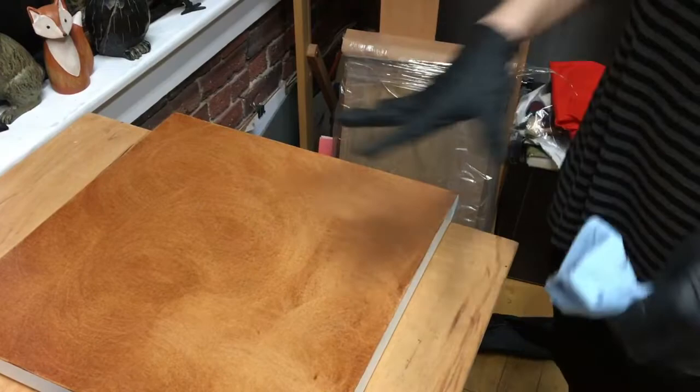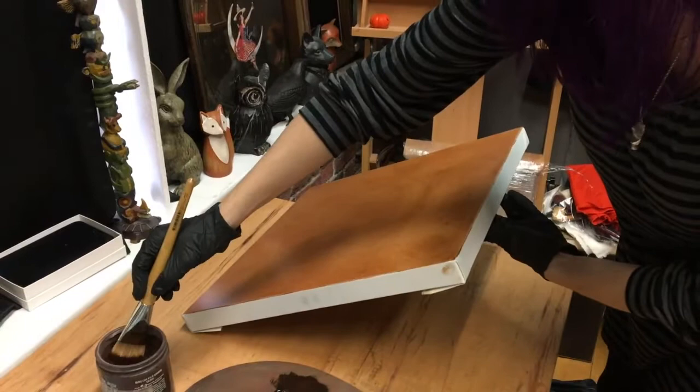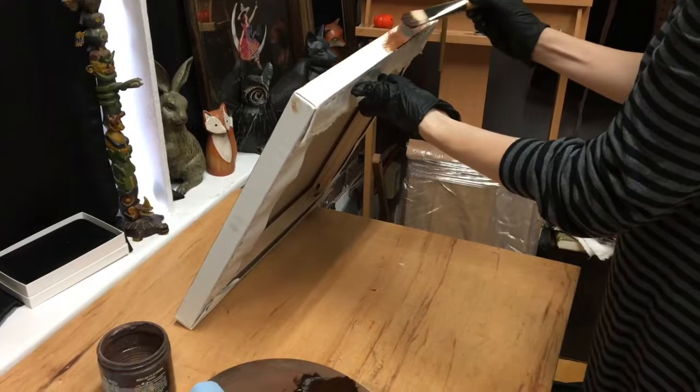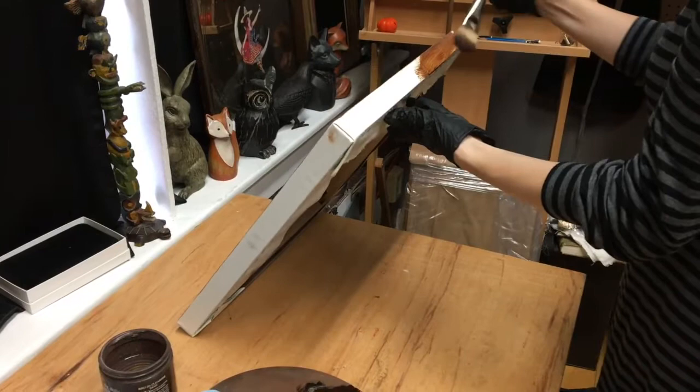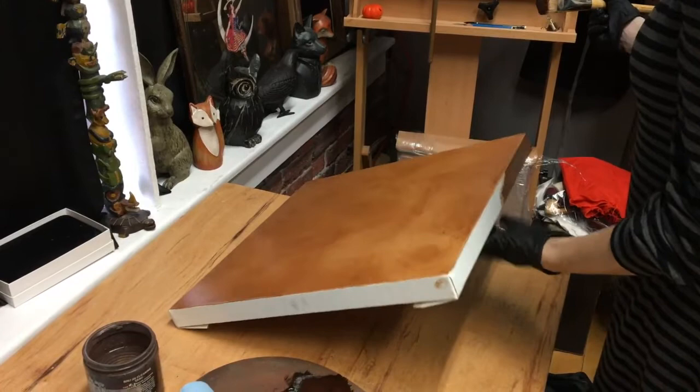After I'm done with this, this is going to be in a floater frame, so I do want to consider the edges. I'll just loosen up the paint on the edges by itself and make sure the edges are considered, because in a floater frame you do notice the edges of a canvas. I'll go around and do that around the whole thing, maybe also use the paper towel to get it a little more smooth. That's considered staining a canvas — that's one method of toning a canvas.